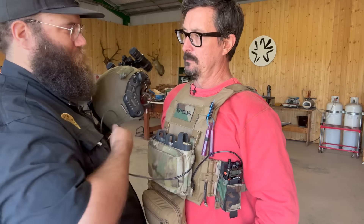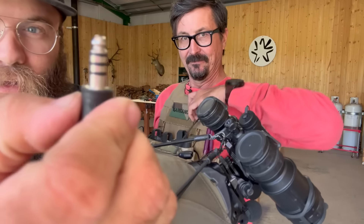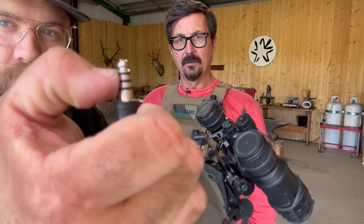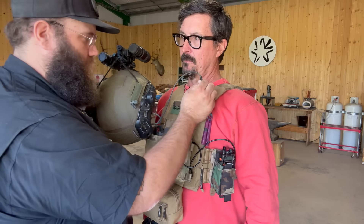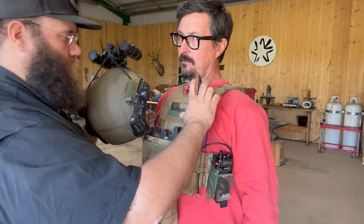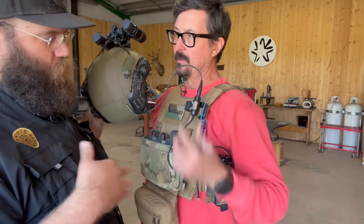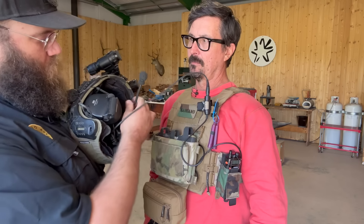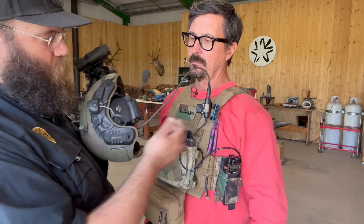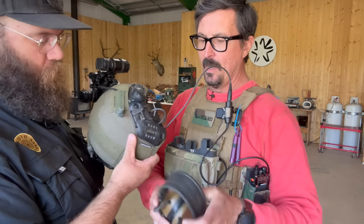What you're looking for on the Peltor Comtex is this U174 plug — it's like a smushed guitar cable. That's your industry standard down lead that's going to plug directly into the U94 PTT plug with a nice solid detent. It has a ball detent in there that holds it tight, giving a firm click. That removes the ability to accidentally pull it out. You're also looking for any headset with a boom mic — you'll have that same connection across all those models.